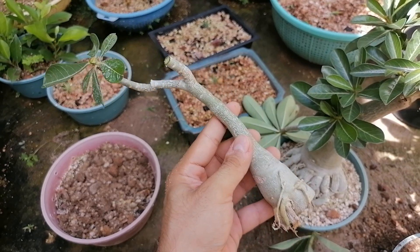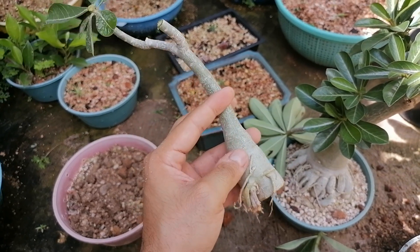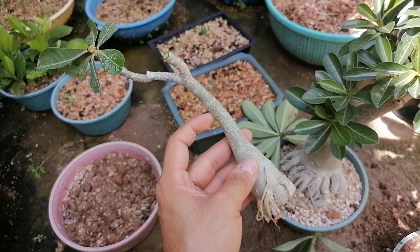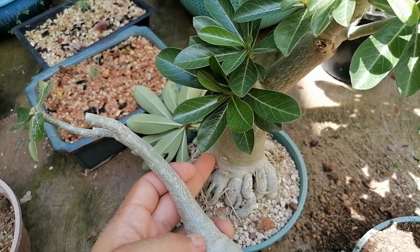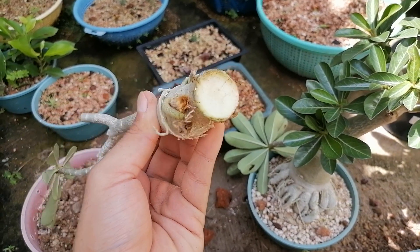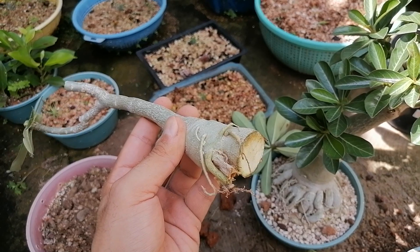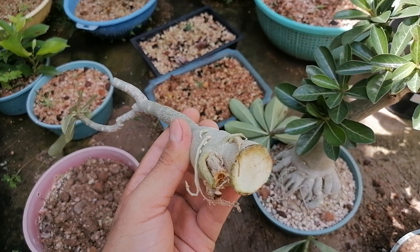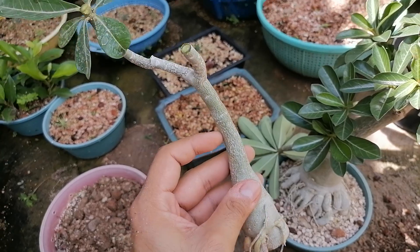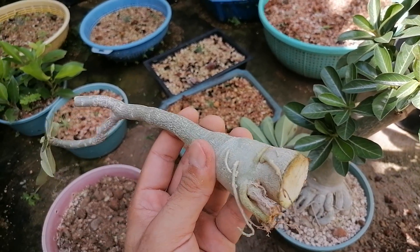Don't worry - trust me, it's going to be absolutely no problem. The plant is going to recover in no time. Now the root won't grow downwards, reach the bottom of the container, and circle around giving you a spindly plant - no, it's going to grow sideways. One important thing: we can't plant this right away because we'll get rotting of the roots and cut sides. We need to wait a couple of days and leave the wound open in a dry, well-ventilated place in order for a callus to form.